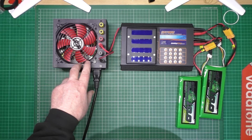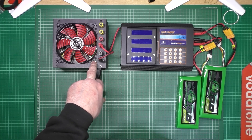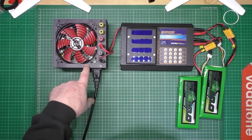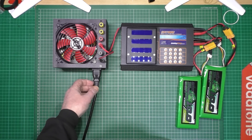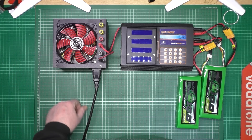One word of warning - these power supplies, leave them to discharge for 24 hours before you actually take the top off, because the voltages in there can kill you. Believe me, they can. Obviously make sure it's unplugged and make sure it's turned off - 24 hours.